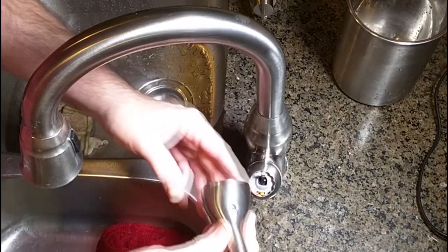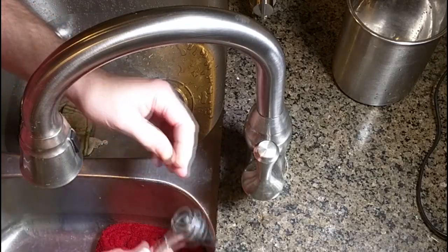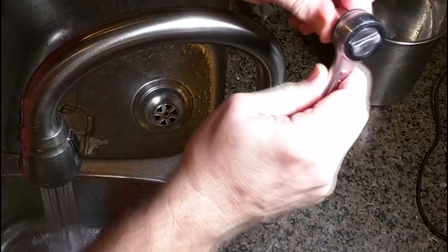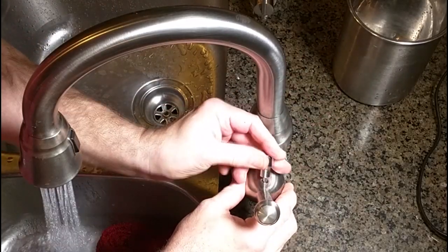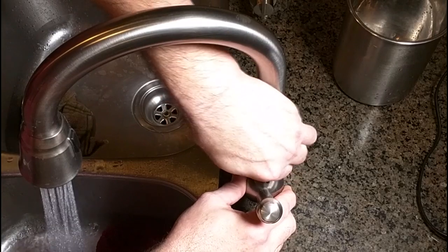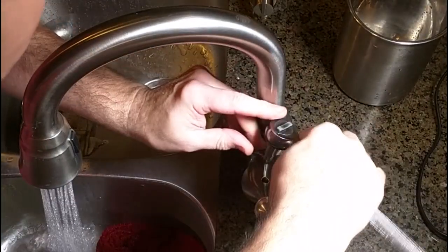Now we have the cleaned handle — put that in place. I have my socket wrench here, and I'm going to turn the water on. Turn that clockwise by hand initially, then put it back on the socket wrench and tighten it further.